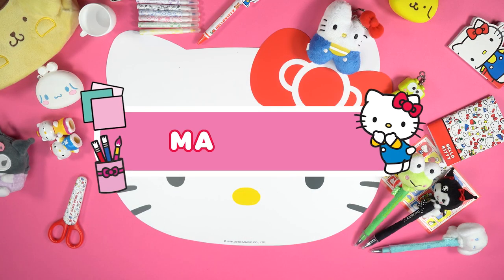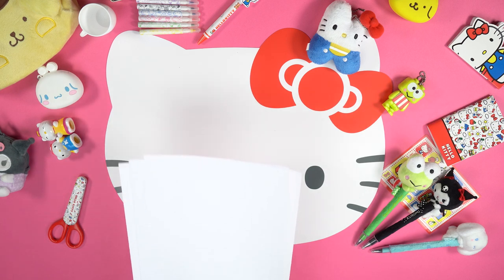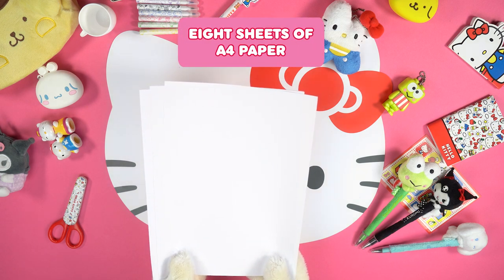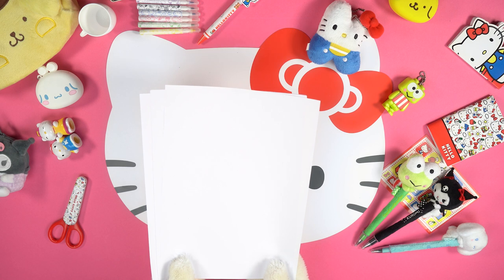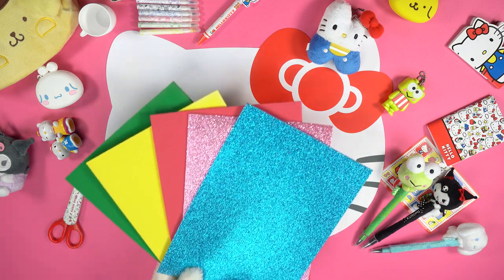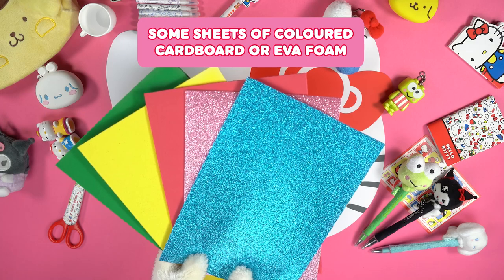Let's see what we need! Materials: 8 sheets of A4 paper, and some sheets of coloured cardboard or EVA foam.